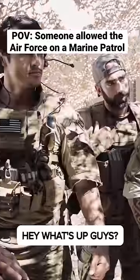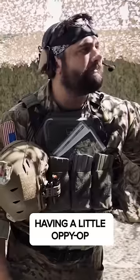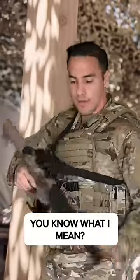Oh, Marines! Hey, what's up, guys? Air Force here. Heard you guys were having a little oppy-hop. Wanted to see if you guys needed some help, you know what I mean?